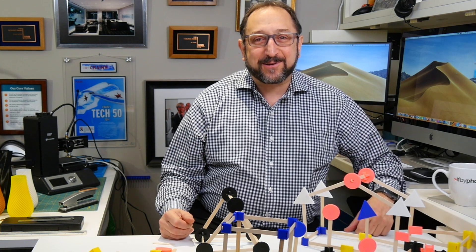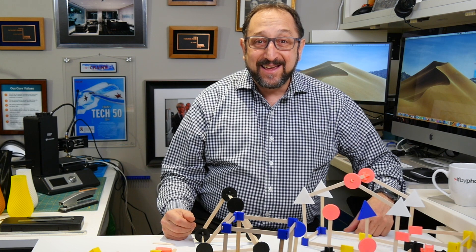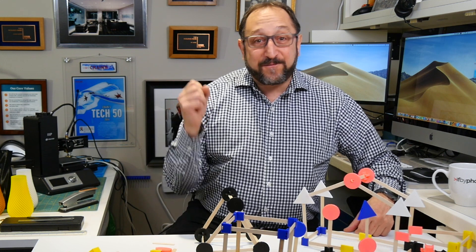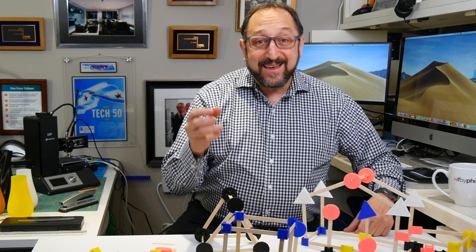Hey there! This is Irv Shapiro with the Dr. Vax channel. Do you remember playing with Tinker Toys as a kid? Well, if you do, this is going to be a ton of fun. Stay tuned and let's learn something together.